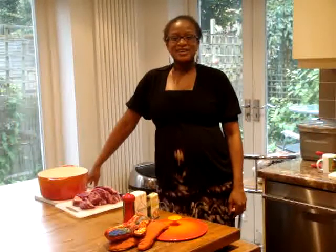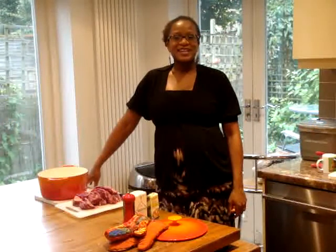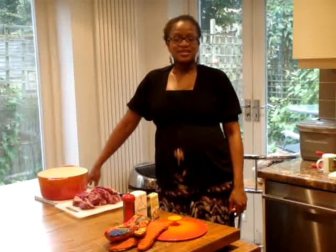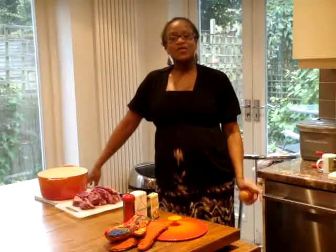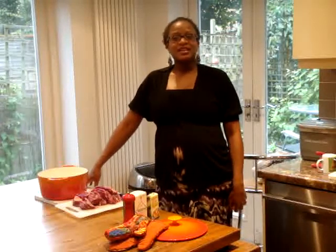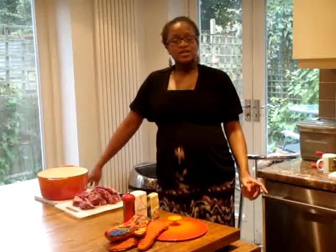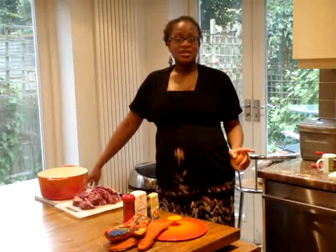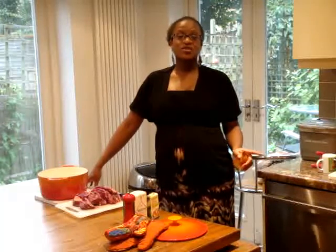Hi friends, this is Frid, author of My Burnt Orange. Today I'm going to make a very traditional Botswana dish which I've been dying to make for ages and just didn't have the guts to make it. So I just thought I would step right in, and the dish I'm making today is called siswa.